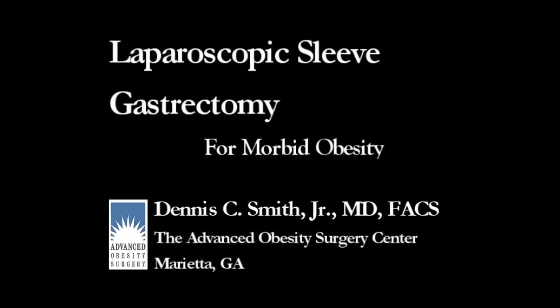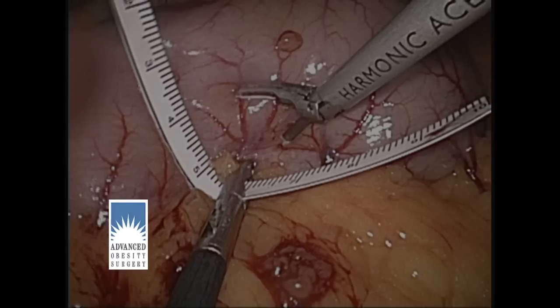I'm Dr. Smith and this is our technique for the laparoscopic sleeve gastrectomy. First, we need to take down the blood supply to the lateral edge of the stomach. We start by measuring six centimeters from the pyloric valve along the lateral edge of the stomach and making a mark with a harmonic scalpel so we can find this spot later.